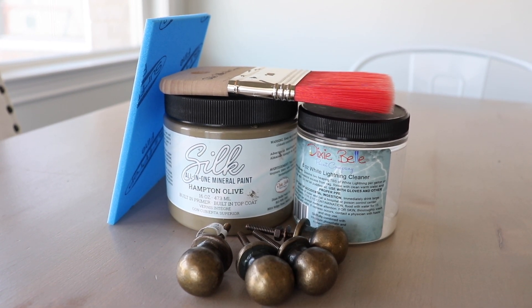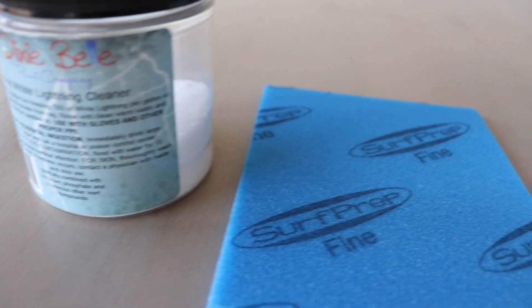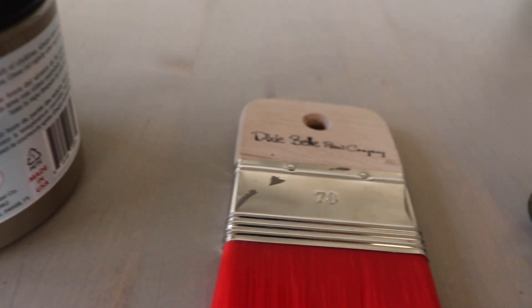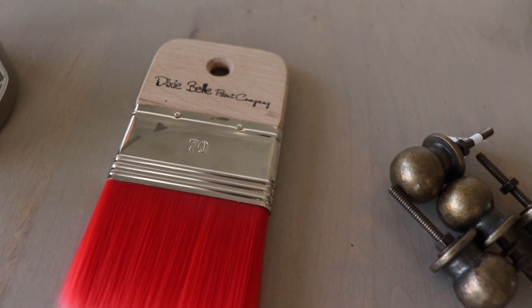The fun part about today's makeover is I'm going to do this with just these items here. I have a cleaner, sandpaper, my all-in-one paint — so I'm not going to need a top coat — a brush, and then new hardware.